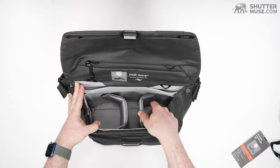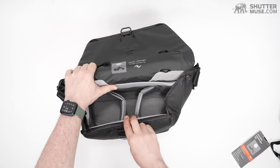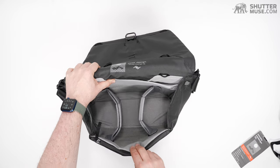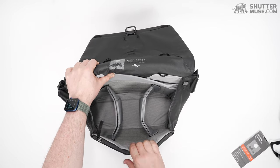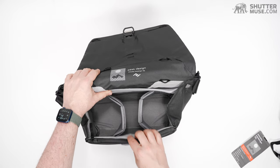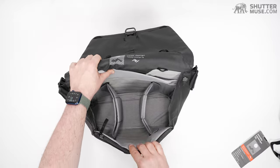There are these foldable dividers that Peak Design have been doing for a while — they're fantastic. You can see how well they articulate as the bag moves. Unlike bags where the divider is a fixed width and you hear them ripping away from your careful positioning, these ones just breathe with the bag.